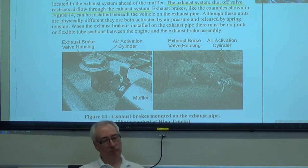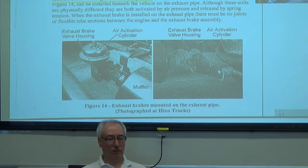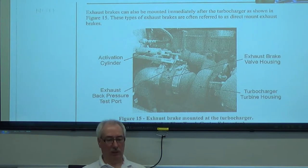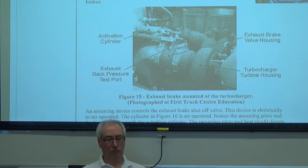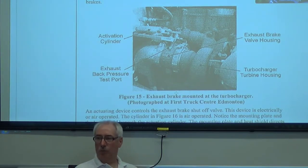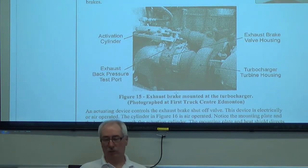The exhaust brake, as I said, is going to restrict the exhaust system. Here's a picture of a valve that's operated by an air cylinder. We can do it two ways: we can use a butterfly valve or we can use a sliding pipe valve. The picture on the right shows a sliding pipe valve with an air cylinder. This is a turbocharger — again, we have an air cylinder, and it's going to be closing the butterfly valve in the exhaust system. You should know the difference between an exhaust brake and an engine brake. In an engine brake we're using the exhaust valves; an exhaust brake is just restricting the exhaust flow.